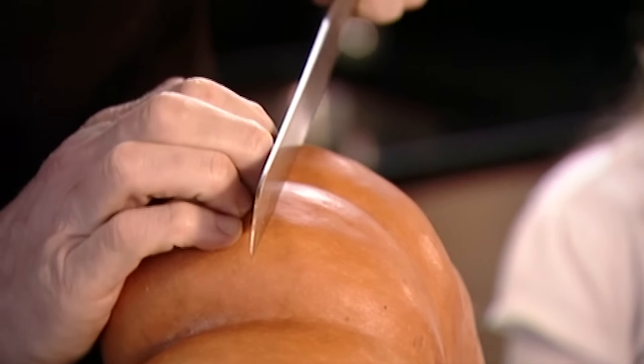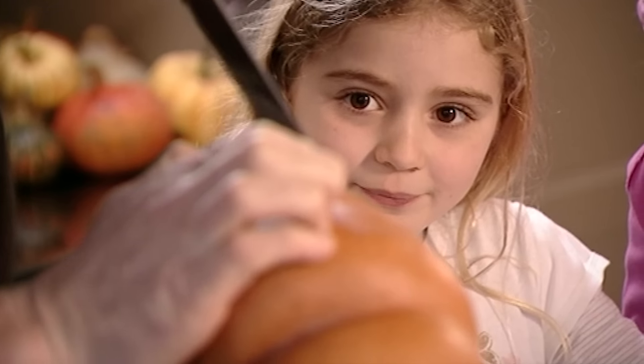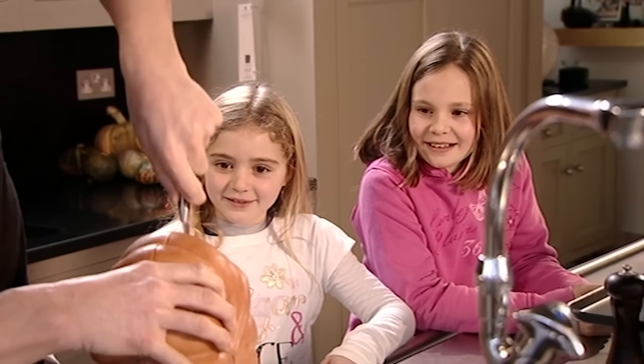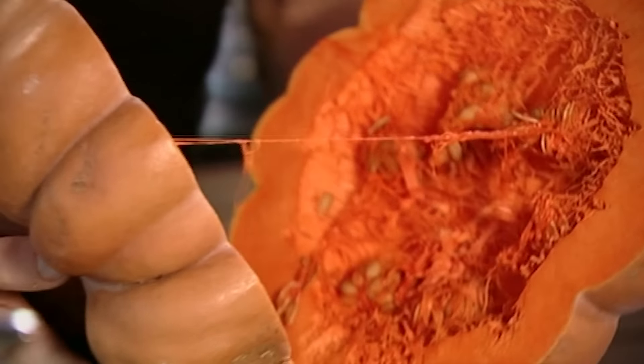First cut it in half very carefully. I'm using a French pumpkin, but these versatile vegetables come in all shapes, sizes and colours. At this time of year their nutty sweetness is ideal for warming soups, curries and roasts.